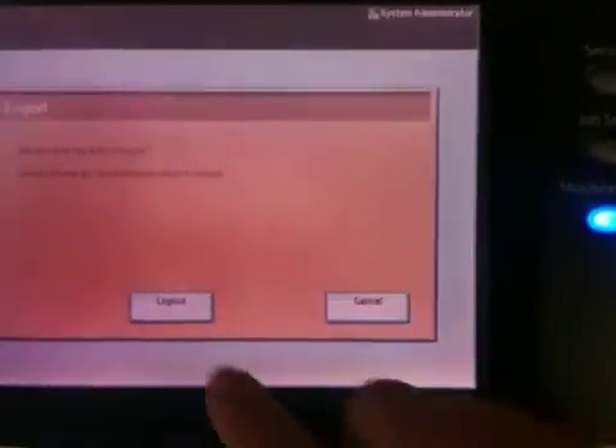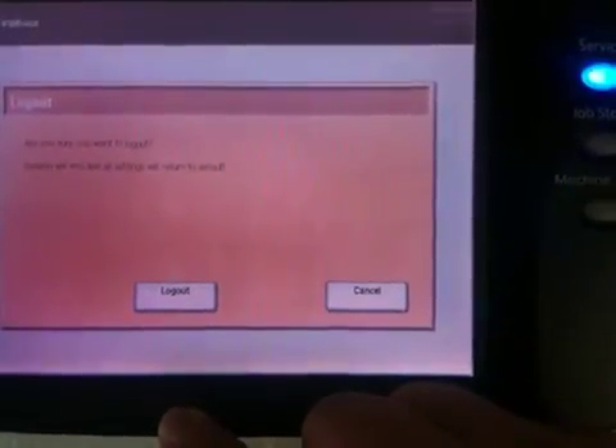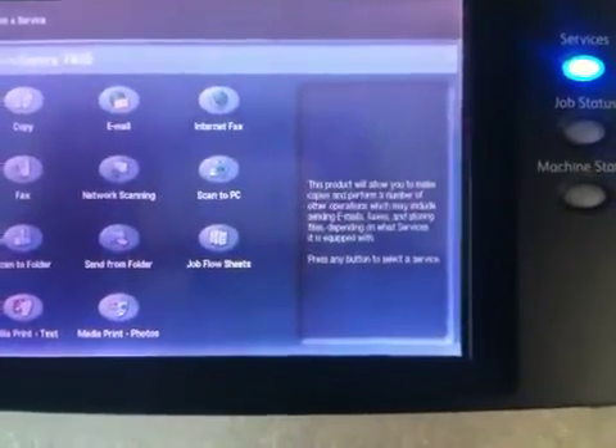Then press Login Logout, and select Logout. Image Overwrite is now configured.